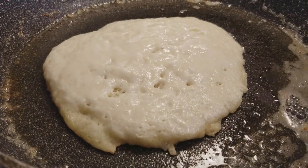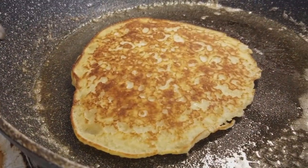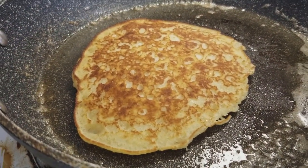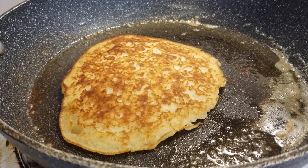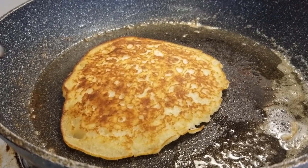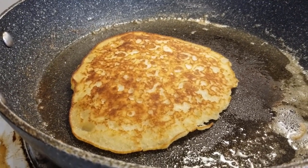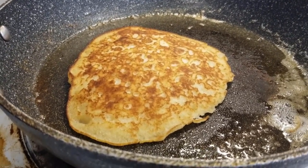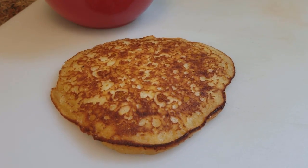Now we have bubbles that are breaking through the surface. Watch this — boy, big! What I also like to do is when I flip the pancake, I go ahead and just turn the oven off, turn off that eye. Because sometimes you get distracted, go get a cup of coffee, come back, burned it. So there we are — we have a beautiful pancake.